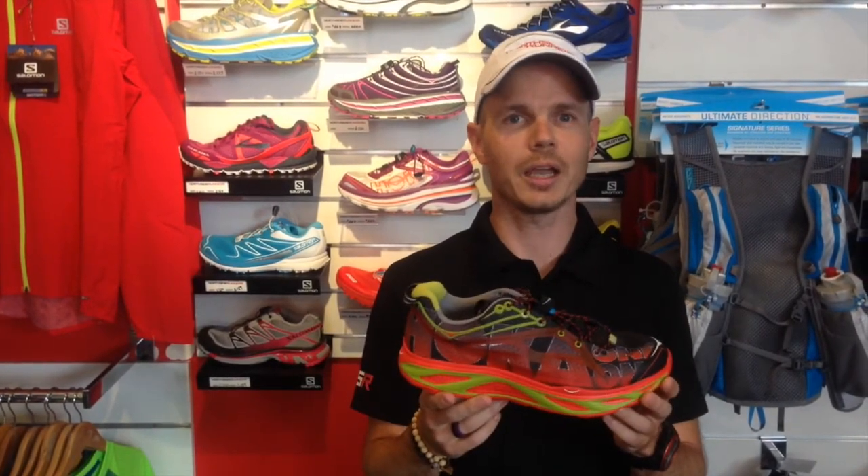Hi, Mike here from Northside Runner's Crows Nest. I just want to give you a couple of quick initial thoughts on the Hoka 11 Clifton, which I've been running in for about the past month and a half now.